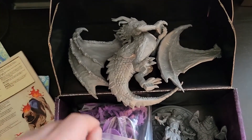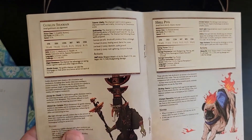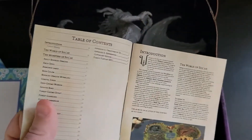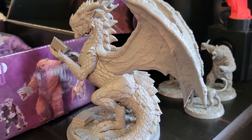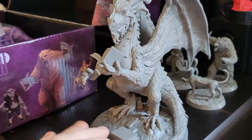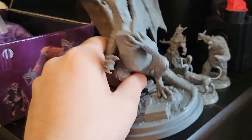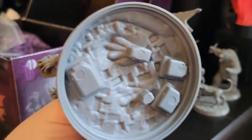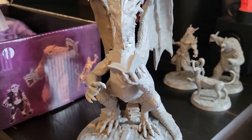The dragon does require a little bit of assembly, and there are 5e stat blocks for all of the monsters. Here's the dragon assembled — it's pretty hefty and everything fits together tightly. If you have to force it, you're putting it at a bad angle. The only thing I'm not real happy about is this base is pretty thin; it feels like a different kind of plastic than the models.